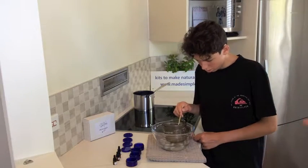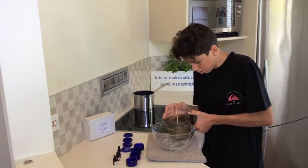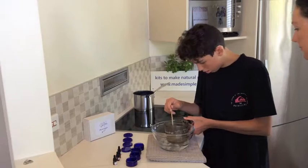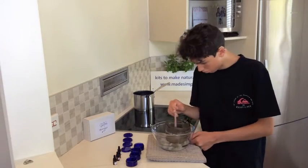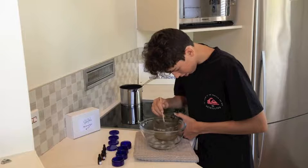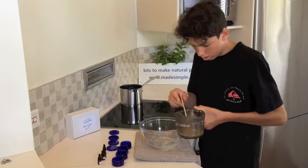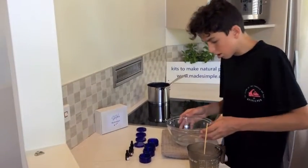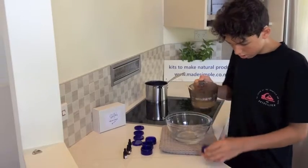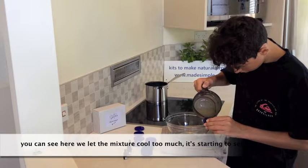Now if you take the jar, lift it back up and feel the bottom of it, you can feel if it's cold or still hot. Yeah it's cold, so it's probably getting close. What you don't want to do is let it set up too quickly. Yeah it started to do that, so we'll take that out and start filling the containers. We'll probably just do the containers one by one. Yeah, the bottom of that is really starting to set.